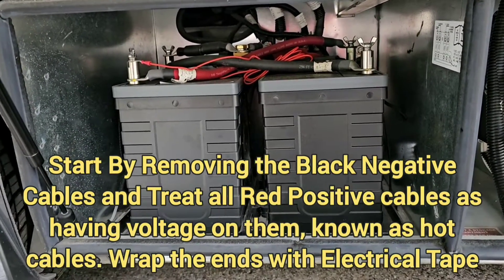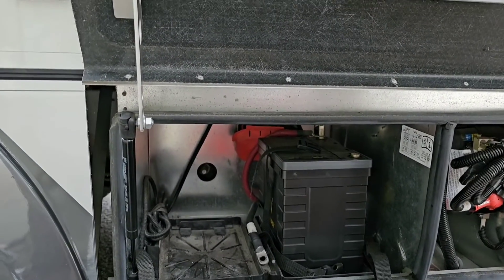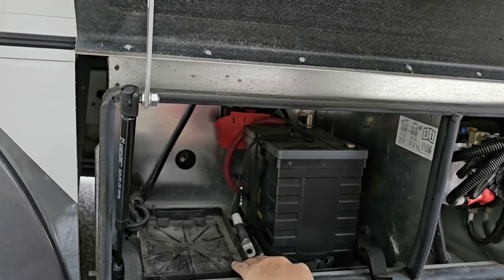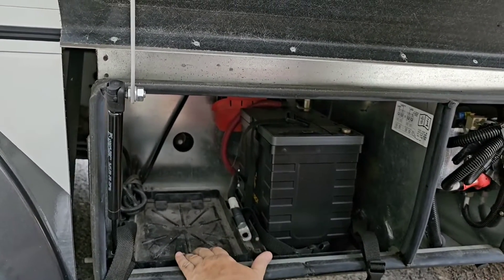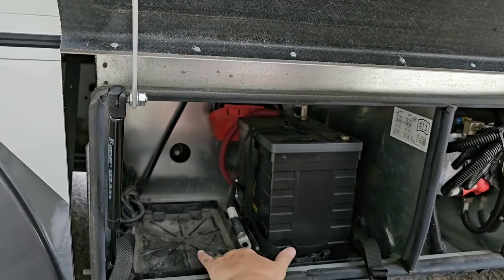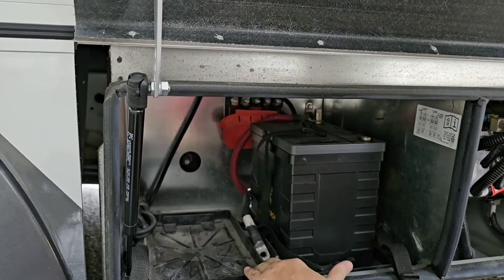So we've got to disconnect them. Now that I have one battery out, I see I have to remove these battery trays. Evidently Leisure puts these in to hold the batteries, and we need this whole battery area cleared out because we're going to be installing a Lithionics Boss 302 battery.